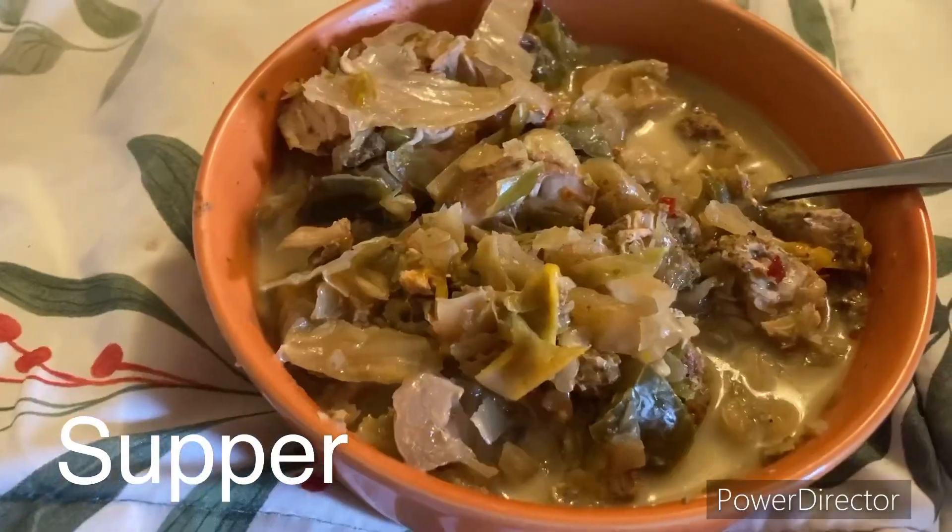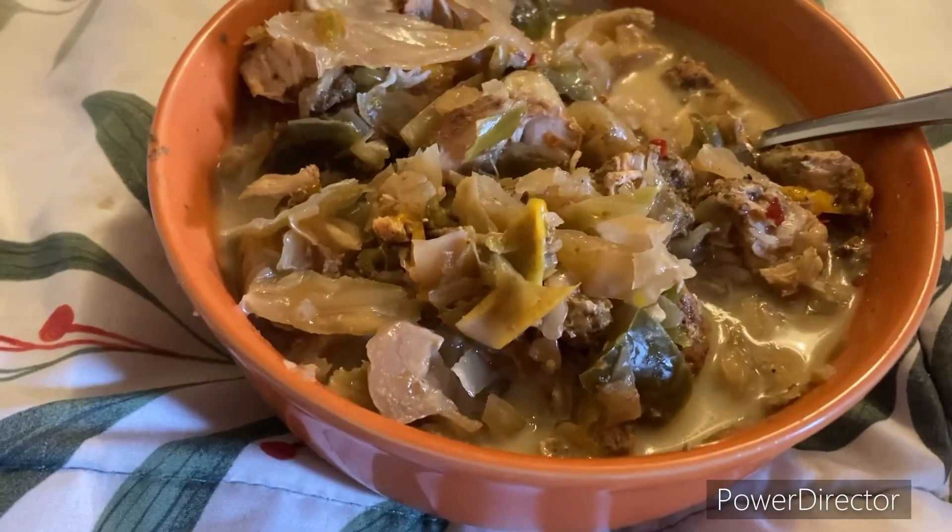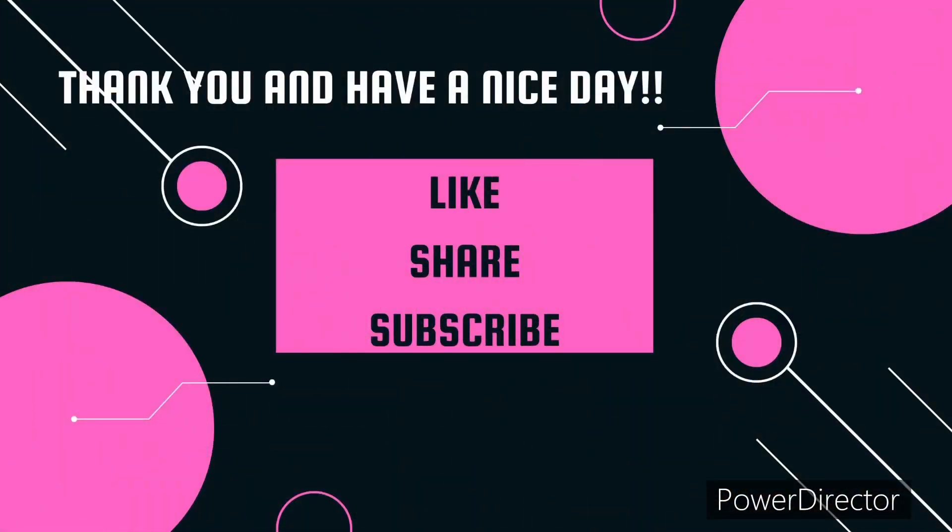So I have lunch here — my chicken curry. It's actually pretty good. And a sweet potato burger.